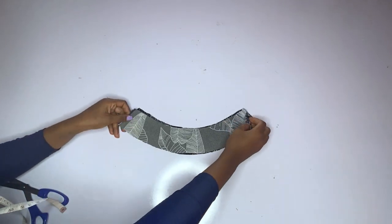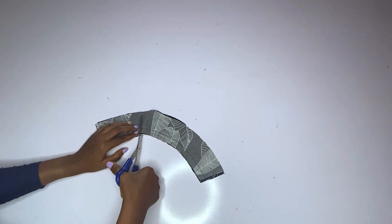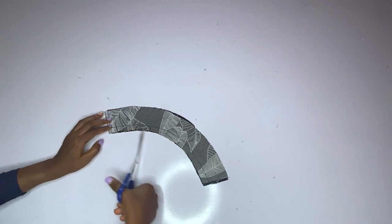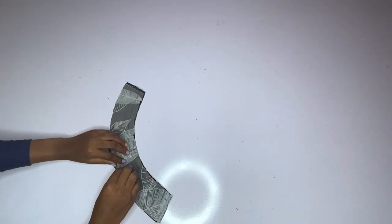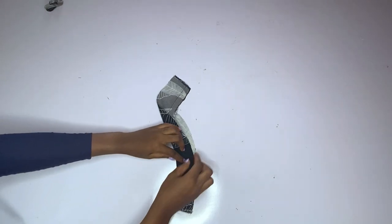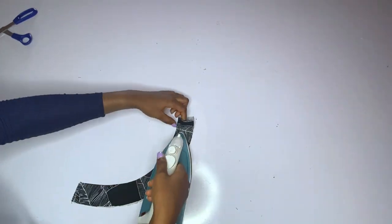I will turn the upper part of this turtleneck. I ran a stitch there — half an inch seam — then I will notch very well. Please notch properly so that when you iron this curved area will relax very well. After doing this I will open it up and iron. Go ahead and open up; you can top stitch if you want but I did not top stitch. Iron properly with a steam iron — you can see what I'm doing. After ironing, this is what I have.